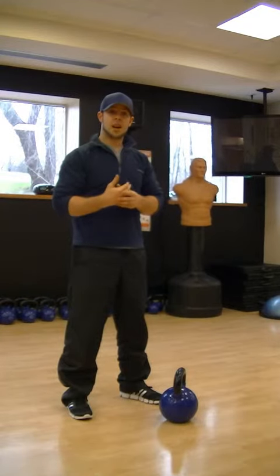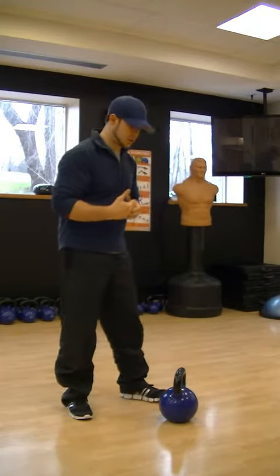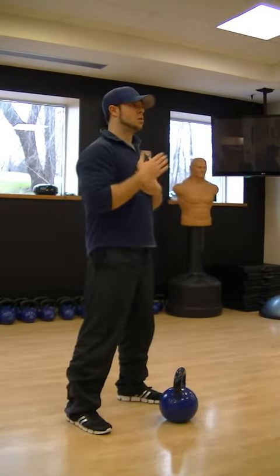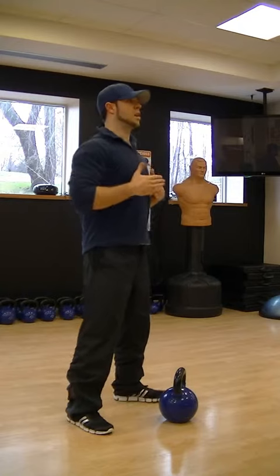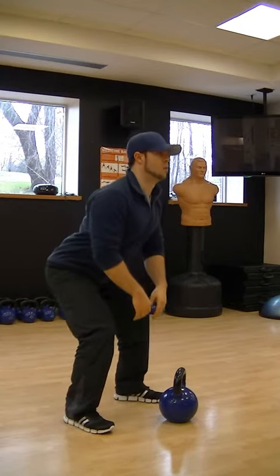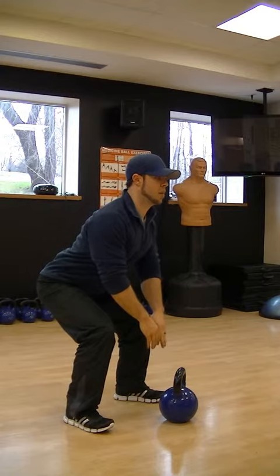I'm going to break it down and show you the basics of this exercise, basic mechanics. So we set ourselves up. Pick a focal point, concentrate on that, lock your eyes on it. Keep your chest out and your back straight. Shoot the hips back and load up.